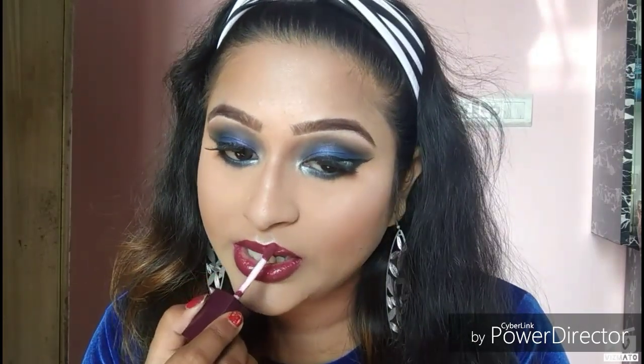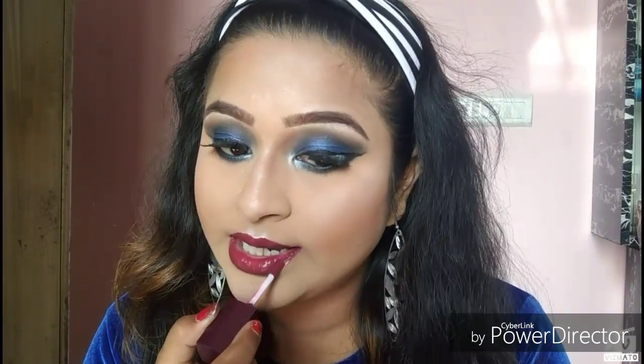If you want a review on these lipsticks, let me know — I have 4 shades and I'll soon be doing a review. My hairstyle is pretty simple; I didn't do anything special with it and my hair is a little messy. So this is how I created the look, and if you liked the video please subscribe to my channel and share it with your friends. Bye bye, take care!